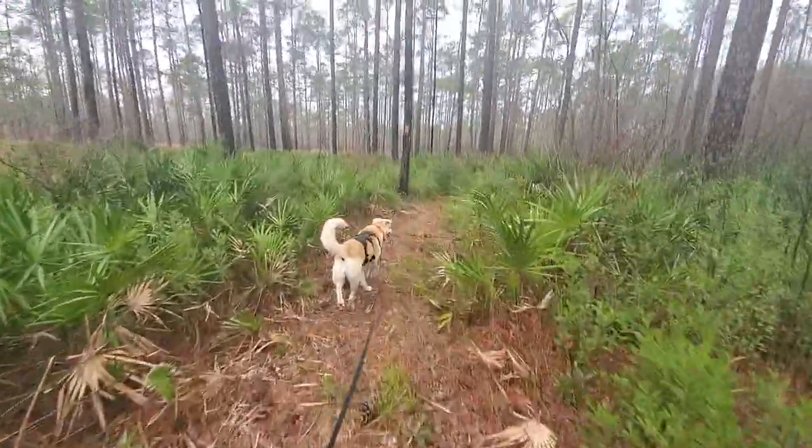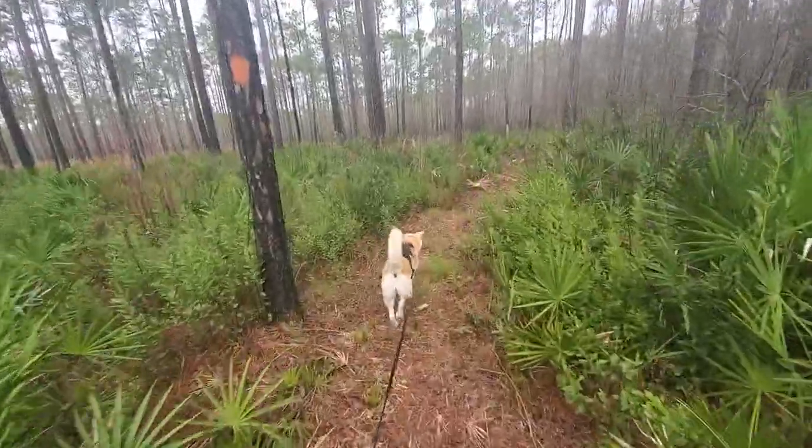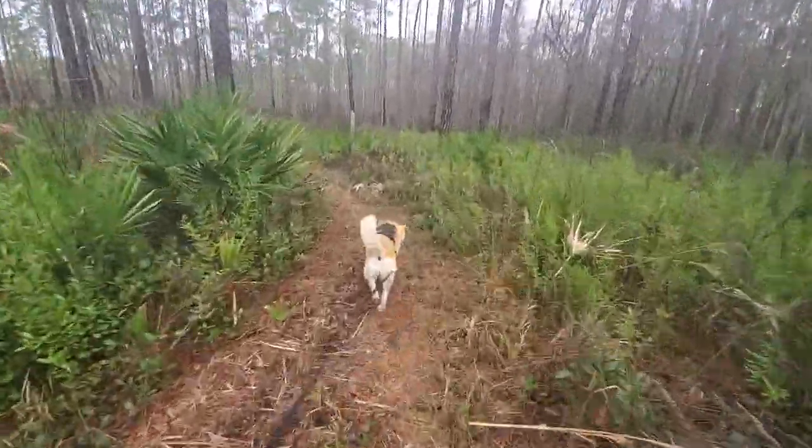I had an email come in — someone was curious about how to deal with leash pulling from their dog on trail. They want to use a leash but they're constantly dealing with lead pulling.